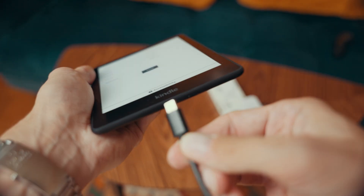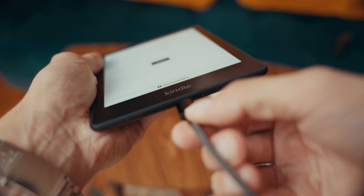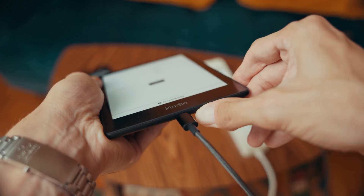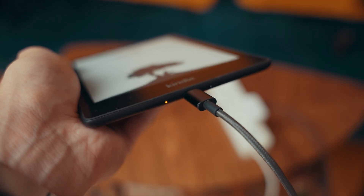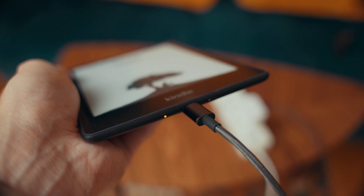If nothing covered so far helped, try performing a soft reset while charging. Plug your Kindle into an outlet, press and hold the power button for 30 to 40 seconds, then release it. The charge indicator light should turn back on and the device should reboot. The screen should power off followed by the Kindle logo with the tree and progress bar appearing. Give it a minute to reboot.